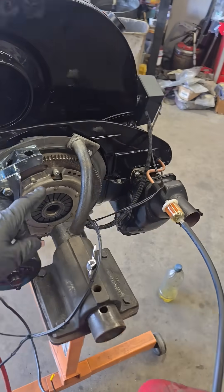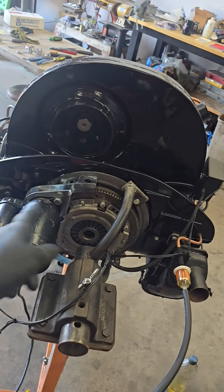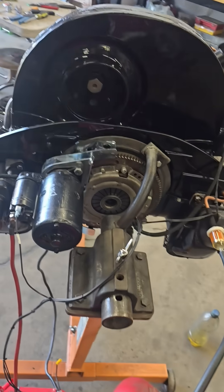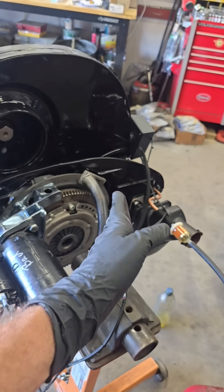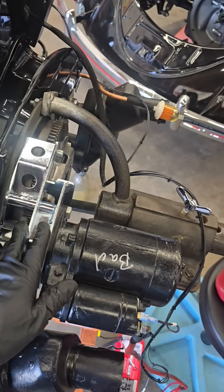They make a couple of different versions — one they call the half ring, which just covers this half of the engine case. They also make a full ring that goes around the whole bell housing, but for me I wanted to be able to test motors on the engine stand. So the engine stand supports one side and this goes on the other, and it's a really nice looking piece.